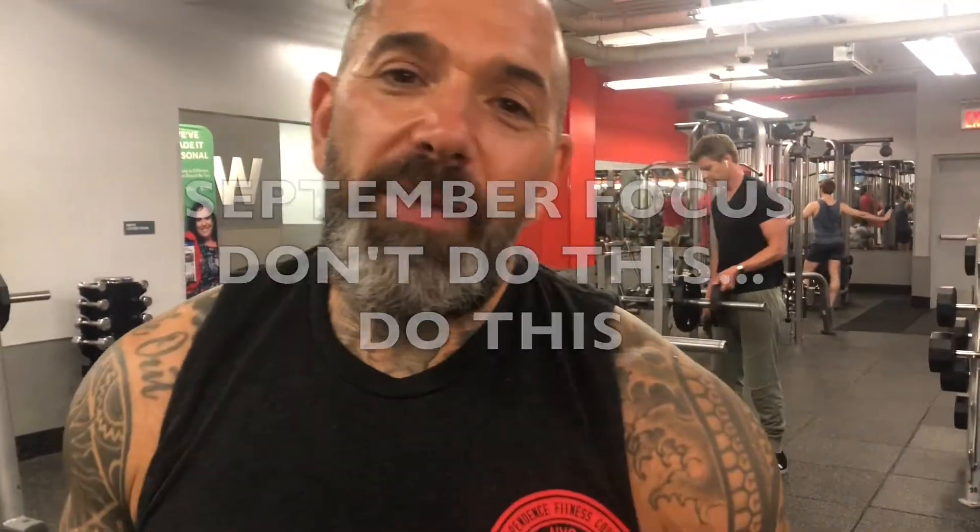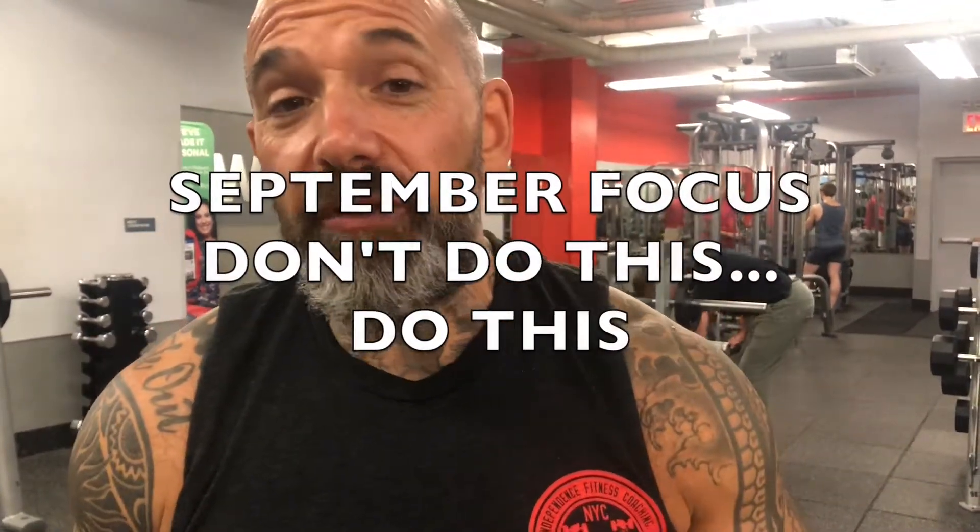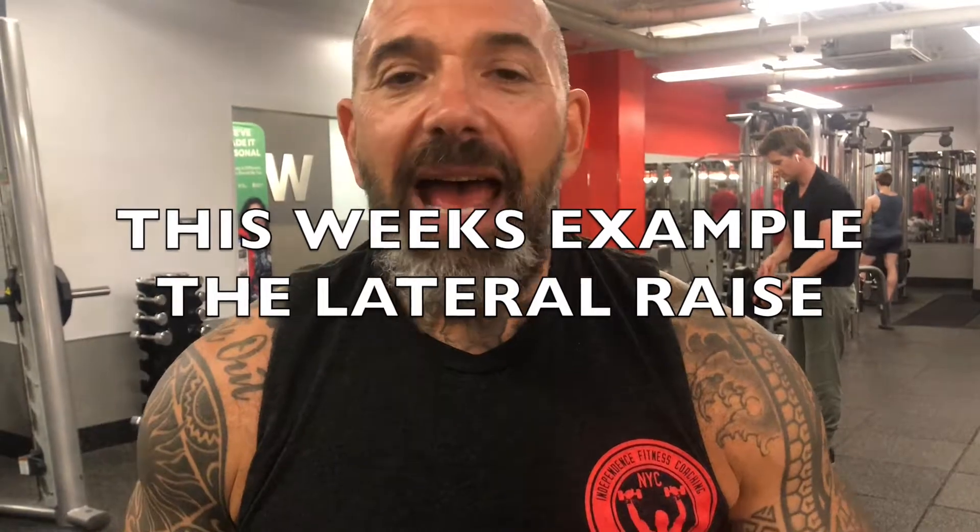Welcome to our September Focus with Independence Fitness Coaching, and this month's focus is: don't do this, do this. We're focusing on some of the most botched exercises that I see at the gym. I never like to tell people that they're doing anything wrong; however, there is a much more effective way of doing things.